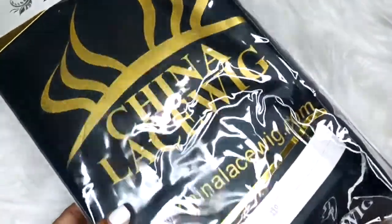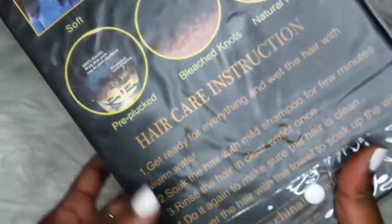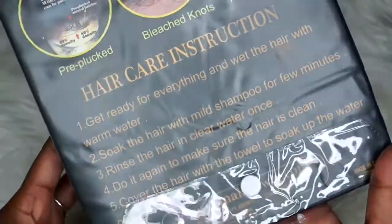Hey everybody, so today's wig is courtesy of ChinaLaceWig.com. They reached out to me and I am so glad they did because honey, this wig is popping. So let's unbox it.